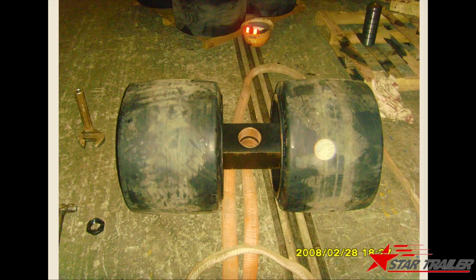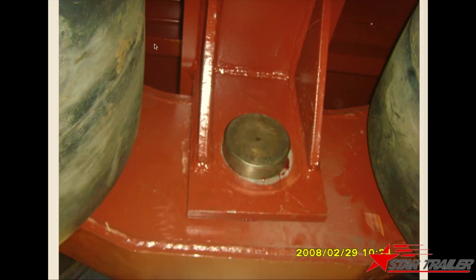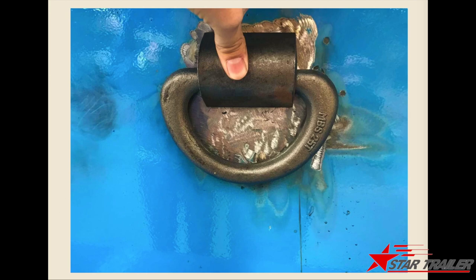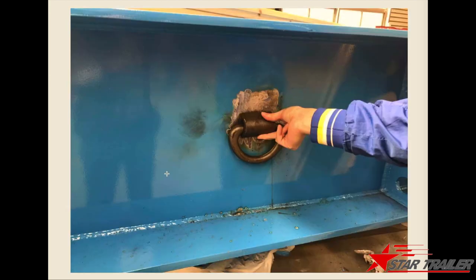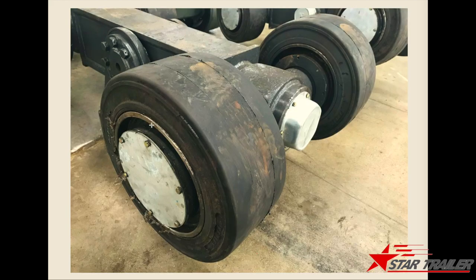Then we would have the axle and the suspension mounted together. After that, we would use these types of spare parts to weld on, as agreed with our client. Here is another different type of wheels we are building. If necessary, we are using this type of axle — you can see it's a little bit similar but different. So we have options.